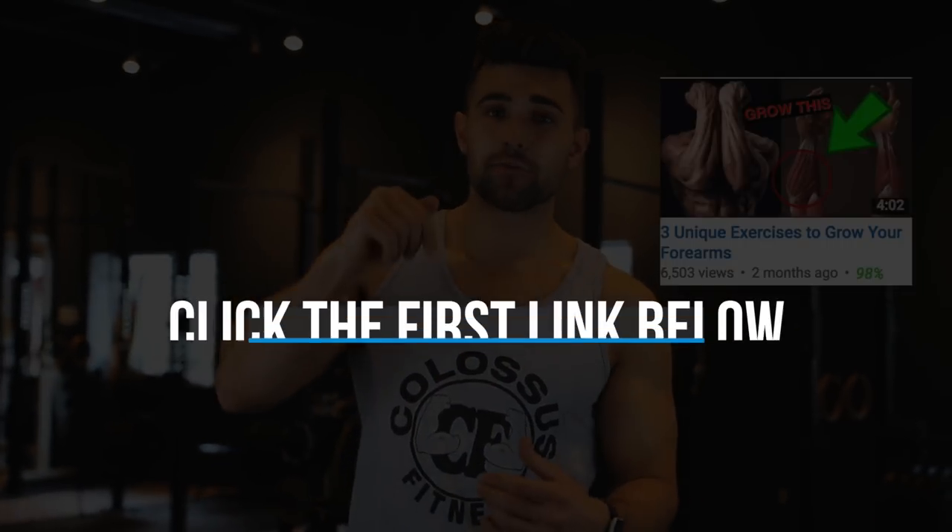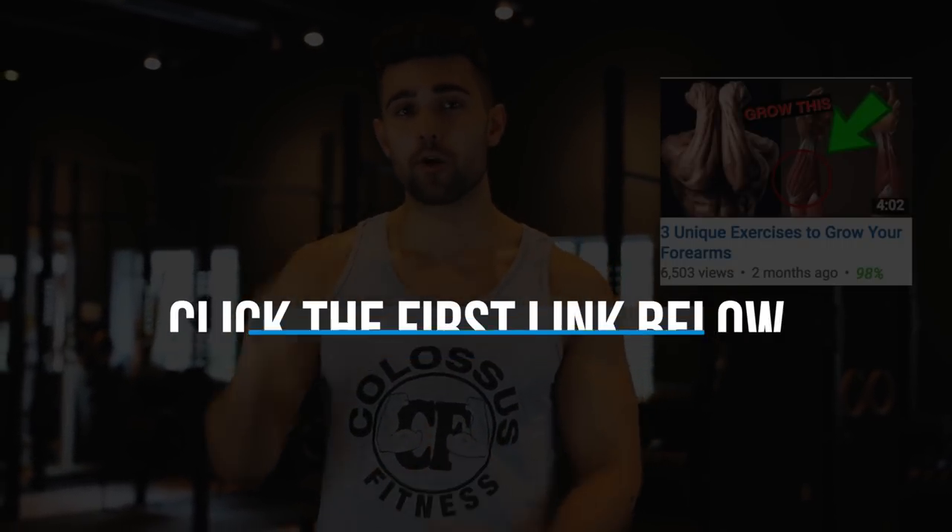I like to reflect my training based on the structure of the arm. I'll do about 60% of my workout around the tricep, 40% around the bicep, and then I'll usually do about five sets of forearms to blow them out after. If you're looking for exercises to build up those forearms, click the first link in the description below — we've got a video for you.